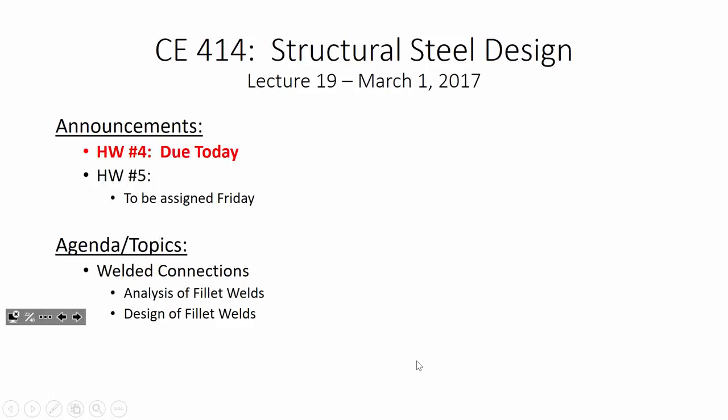Let's talk about steel. You have a homework due today, so there's a pile over here on this side of the room that I'm collecting. Homework 5 is going to be assigned on Friday, so you get a little bit of a respite. Homework 5 is going to be pretty short — welded connections is not very difficult. It's probably only going to have two problems on it, and it's going to be due the following week.